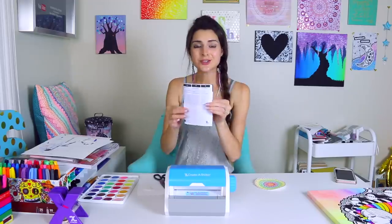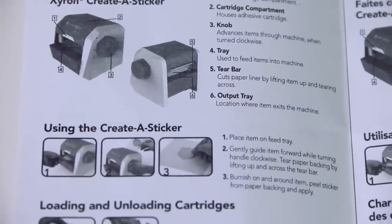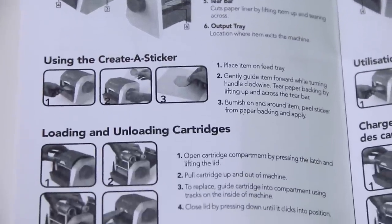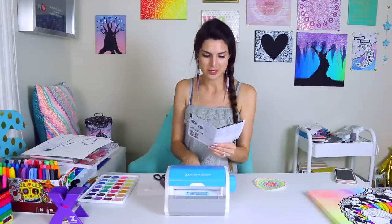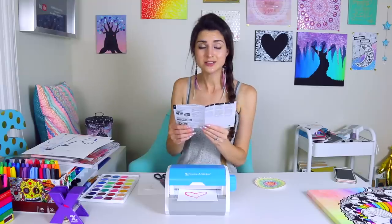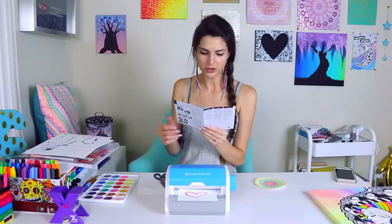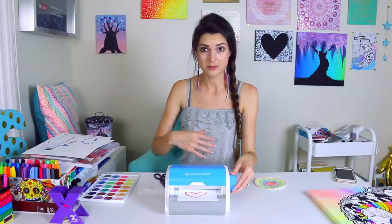We're going to try this really ugly heart first. These are the instructions — not very big at all, not much to it. Really it just says the different parts of the machine. You're going to place the item on the feed tray, which is here, then gently glide the item forward while turning the handle clockwise toward you.